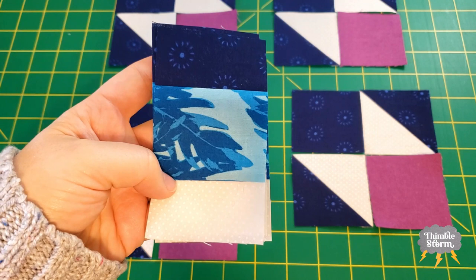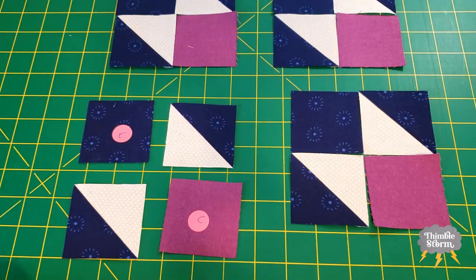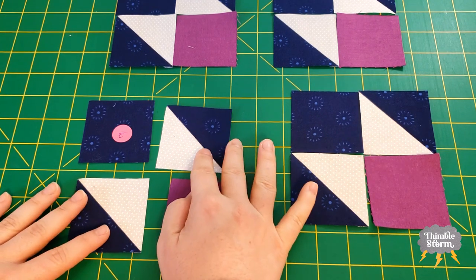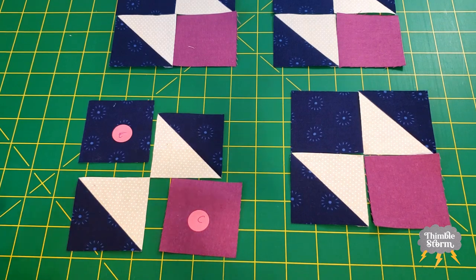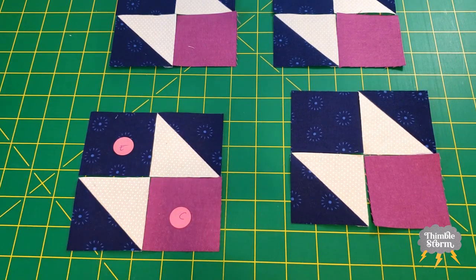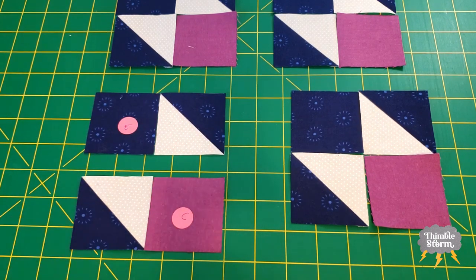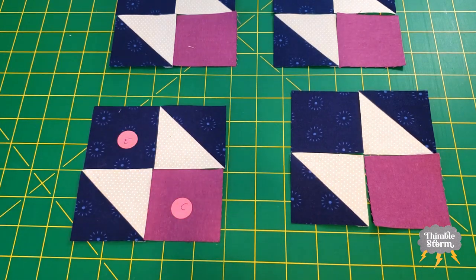Now I can set aside my strip sets and work on my four patches. When you're assembling your corner units, a good way to tell that you're doing it correctly is to make sure that the two points of your half-square triangles are touching. Then you fill in those other corners with your E and your C. I'm going to sew these together, press towards the dark, and then finish that four patch.